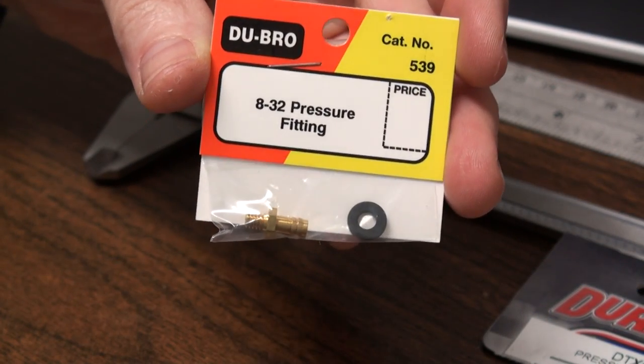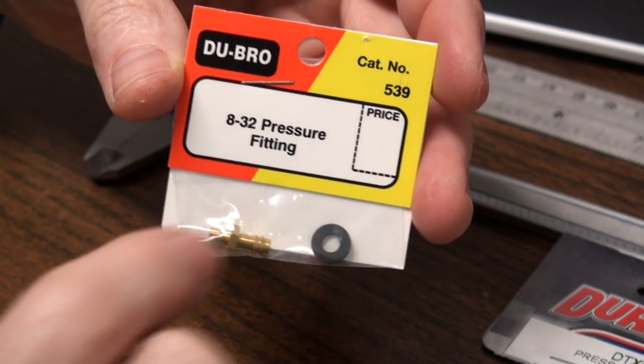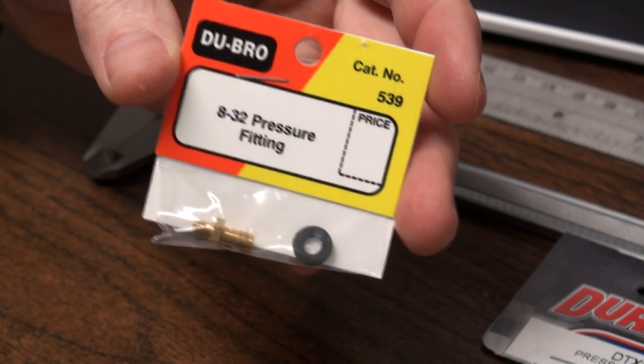Then you take a 1/32 pressure fitting — this one's from Dubrow. You don't need that fiber washer they give you; we're going to use a brass one instead.